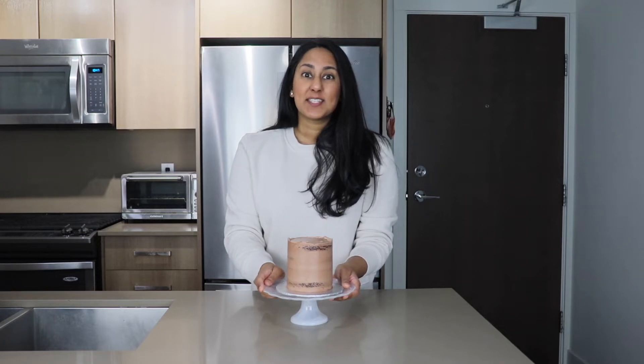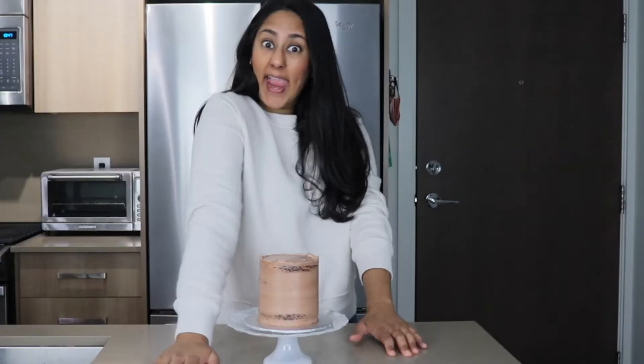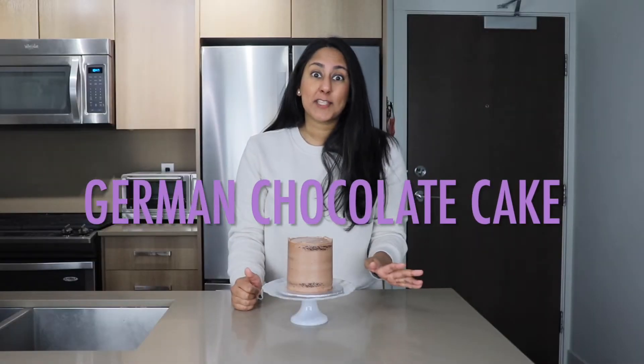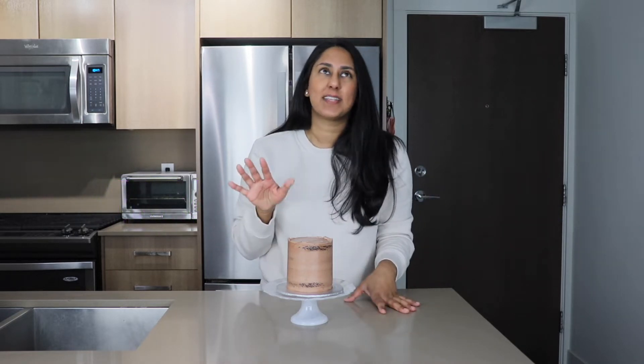Hey guys and welcome back to my channel. This is Jenna here with Sweet Tooth Baking and today we are going to be making a German chocolate cake. I'm super excited about this recipe because I've been obsessed with it on all of my social media channels for the last week.